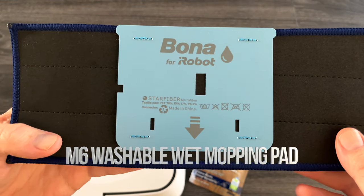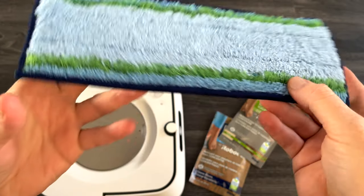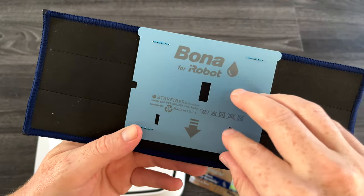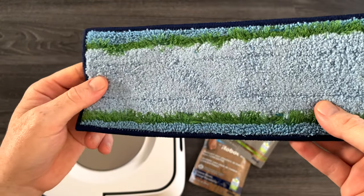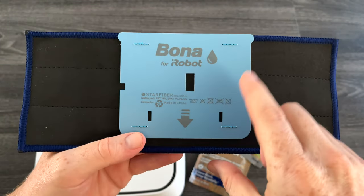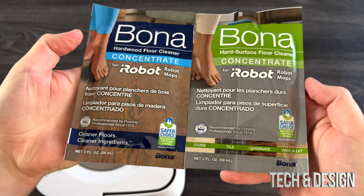Here is the microfiber pad — that's what it looks like on the back. Don't take this out, by the way; this is for it to detect what it is. You do need this pad, and that's why it has those holes right there — it's just for the detection.